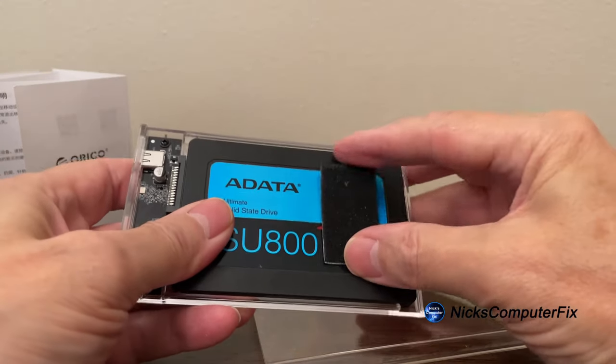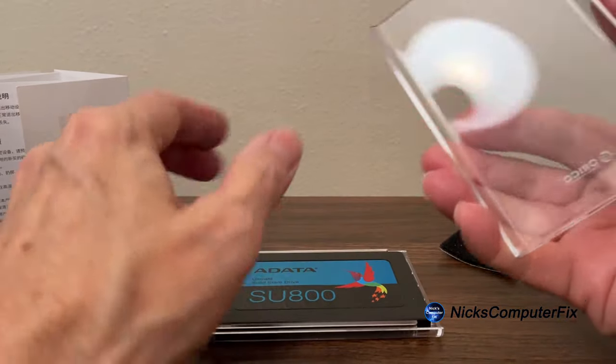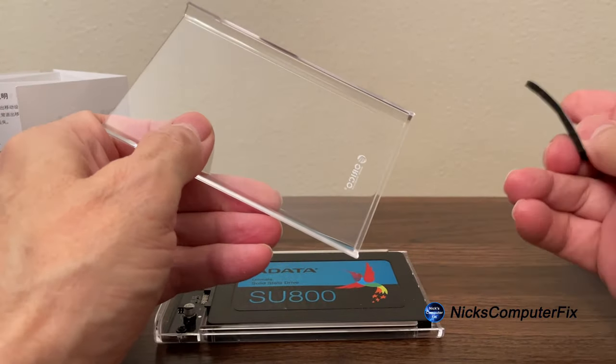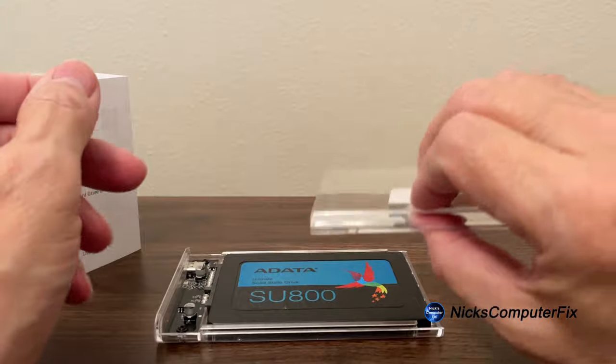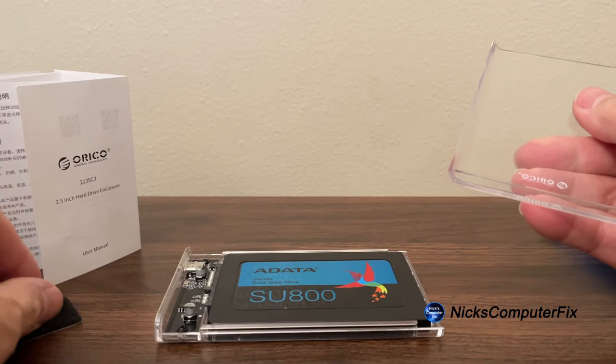This is the little rubber or felt pad that they give you to make the SSD a tighter fit, but I discovered that it's really not necessary and I'm not going to be using it, so I'll put that to the side.